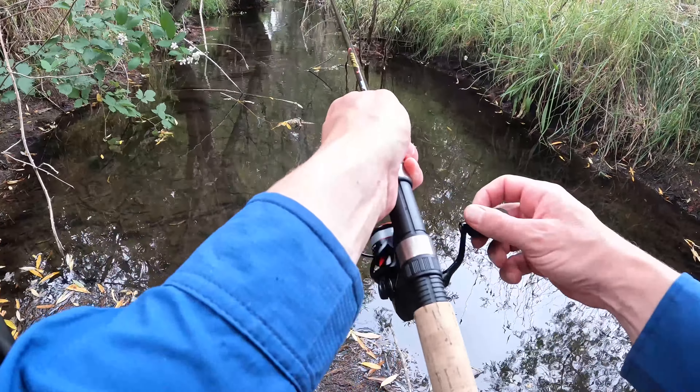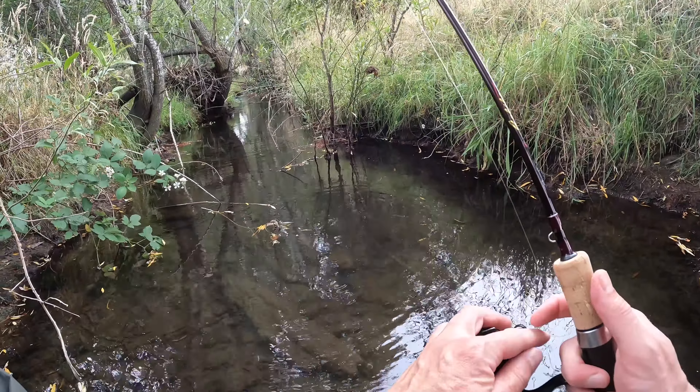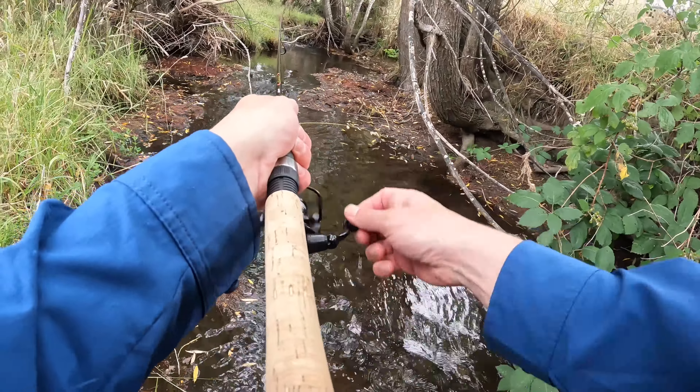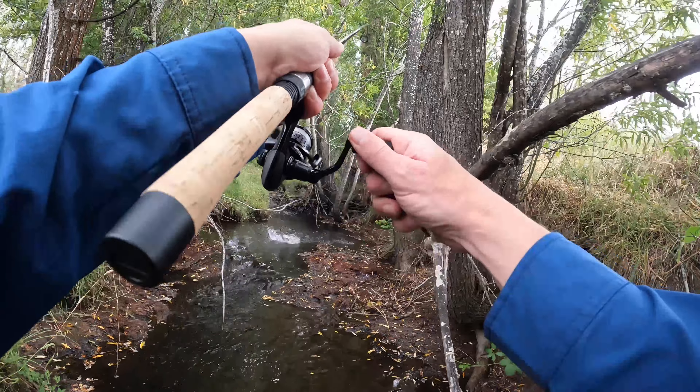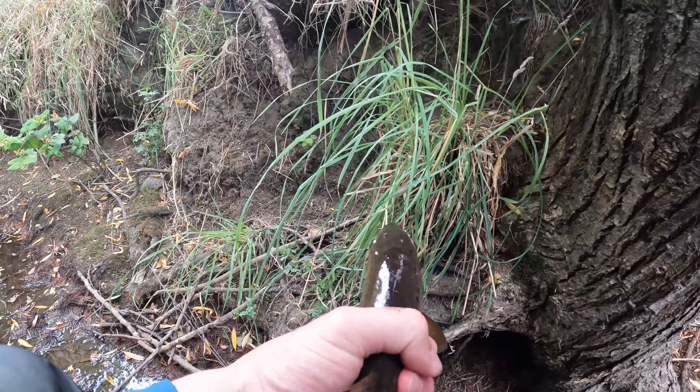It's so hard to get in the water, so many things going over the water. Oh yes — catch and cook!